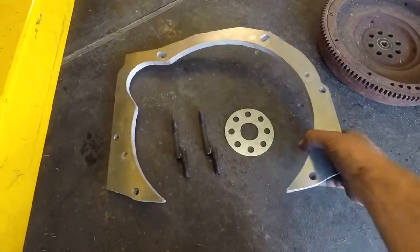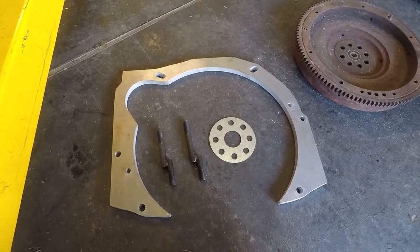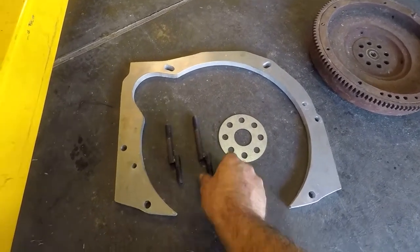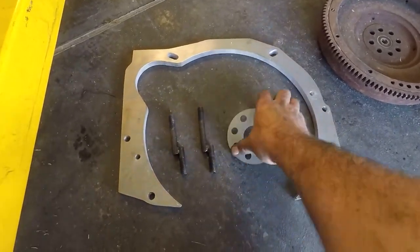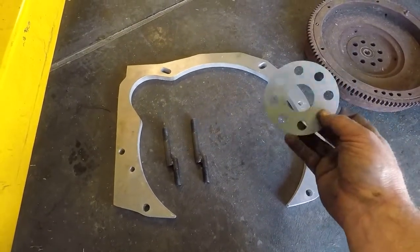Very quick video on our EA to EJ adapter plates — that's EJ motor to EA gearbox. It comes with the adapter plate and the flywheel template used for modifying your EA flywheel.